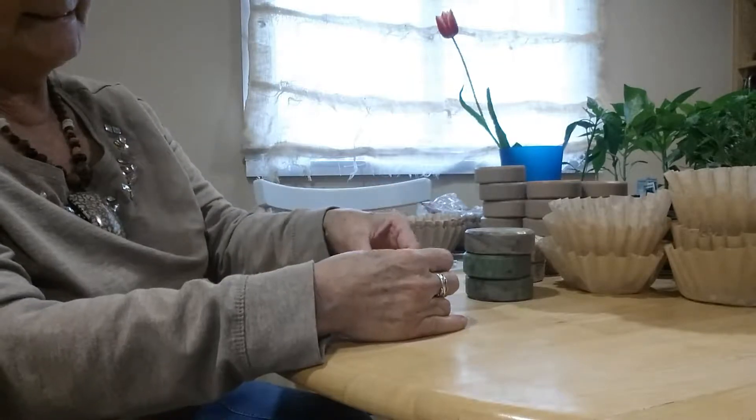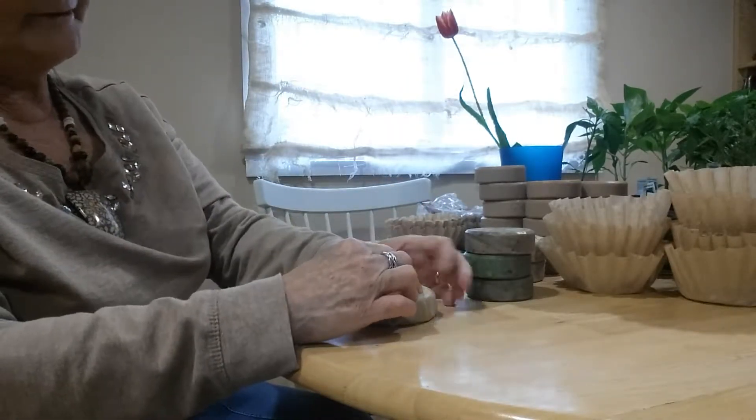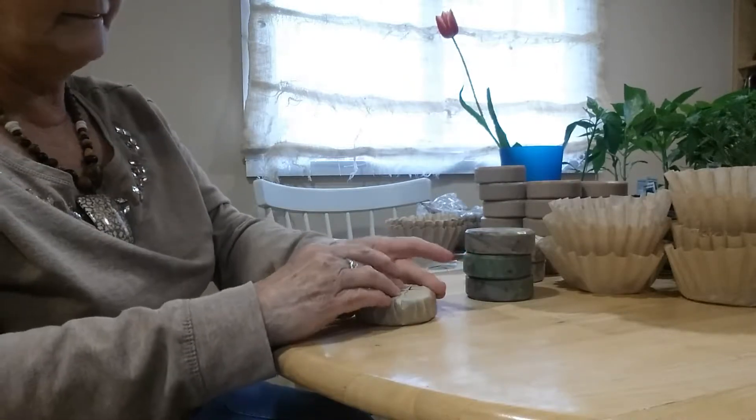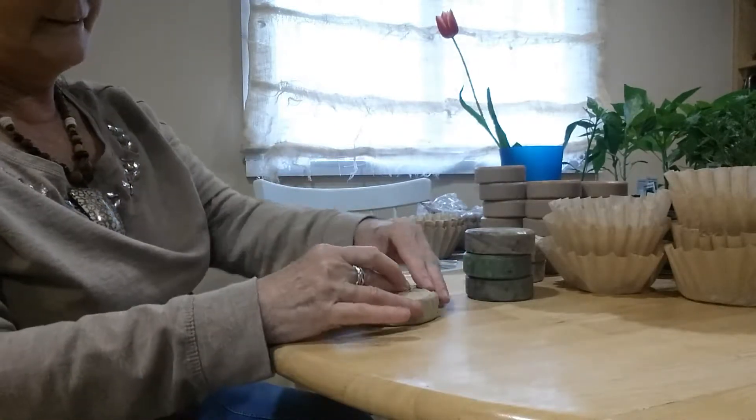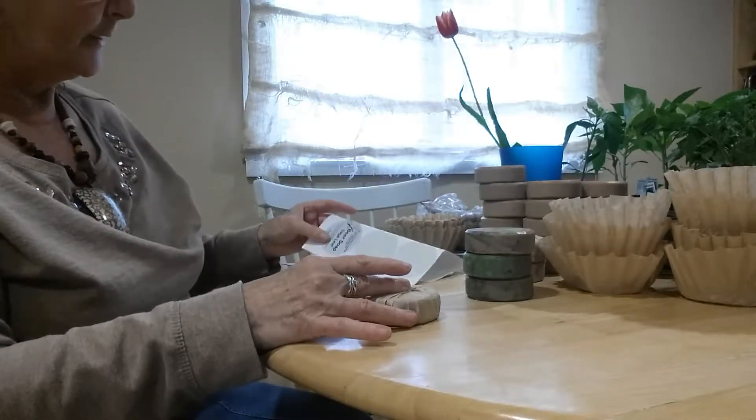My granny used to tell us when we were little, especially us girls, that idle hands is the devil's playground. So I try to keep busy. I was taught that at a very young age.